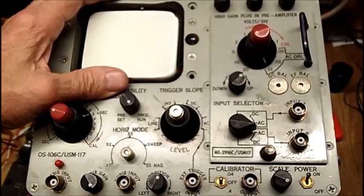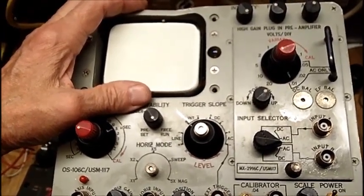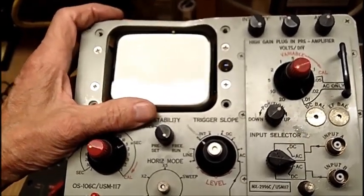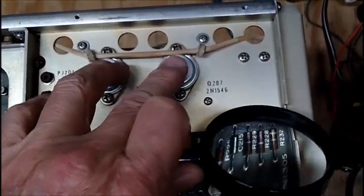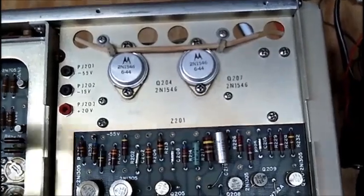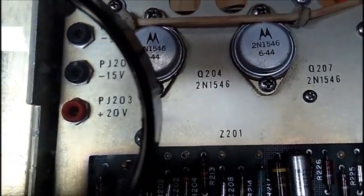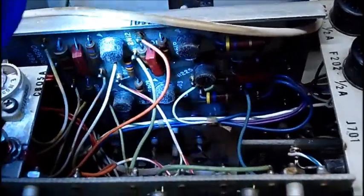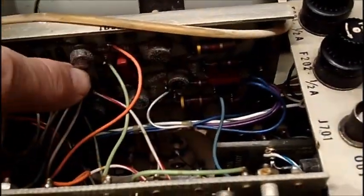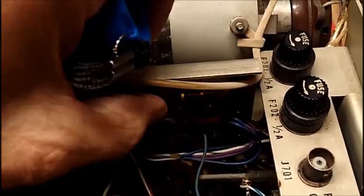I've ordered a high voltage probe off eBay — a 30,000-volt probe, just like the one I used to have, because I need something to check high voltages. That's coming in about a week. It's not too bad here with the corrosion. Transistors are lukewarm after I shut it off. These three test points — the minus 50, the minus 15, and the plus 20 — are all pretty much on. The transistors right here are rough, all corroded, but the leads seem to be solid. Fuses are good.